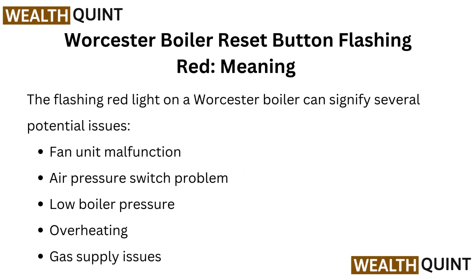The flashing red light on a Worcester boiler can signify several potential issues: fan unit malfunction, air pressure switch problem, low boiler pressure, overheating, or gas supply issues.